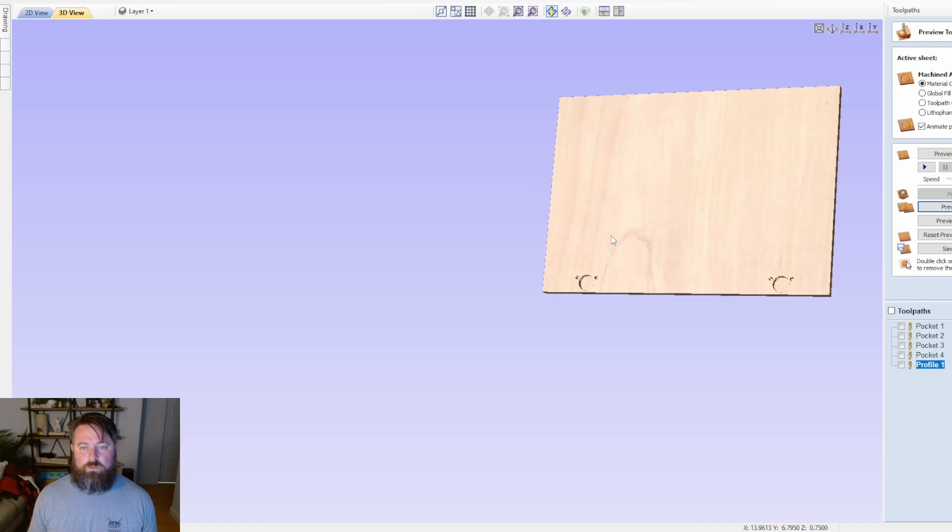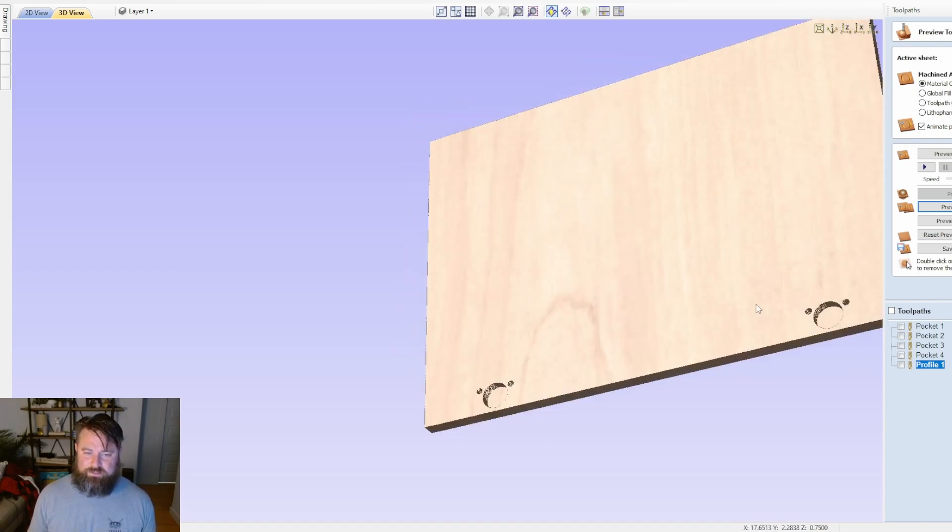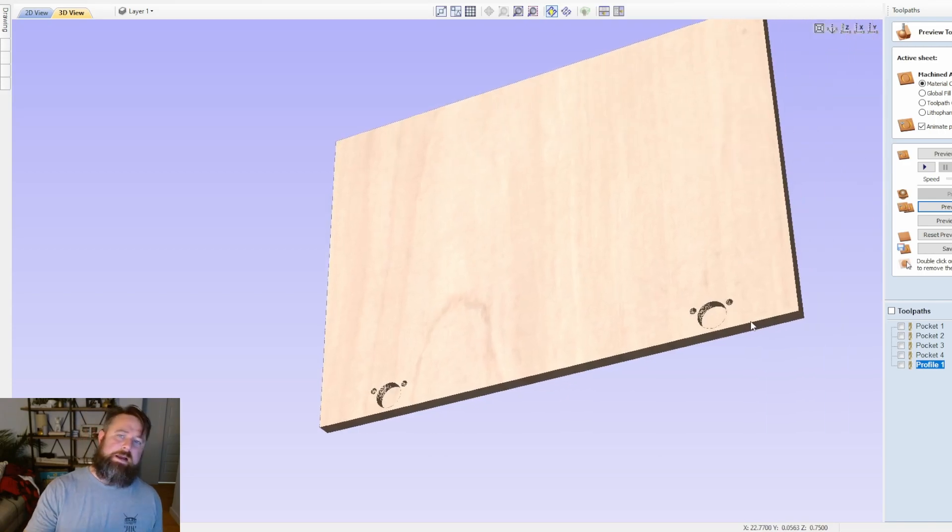Here we go — there's our slab door. If I threw this on the CNC it would be ready for me to grab one of these hinges and just knock it in with a rubber mallet. Hopefully you found that educational and learned something new. The more you know, the more you know — thanks for watching and I'll see you in the next video.